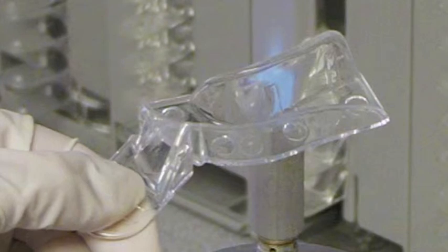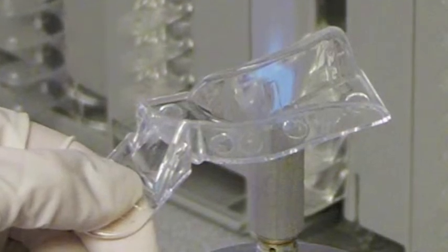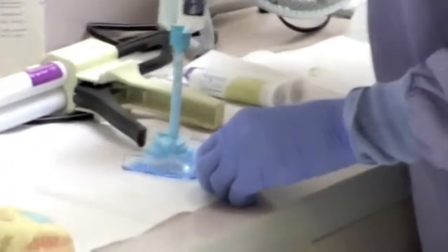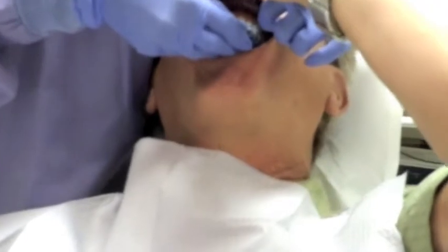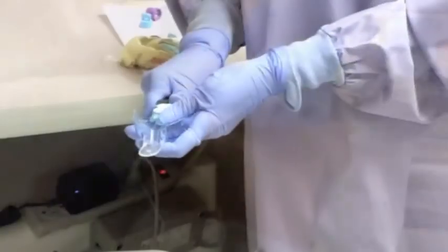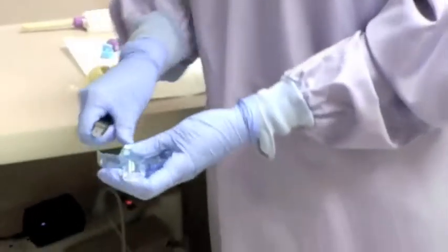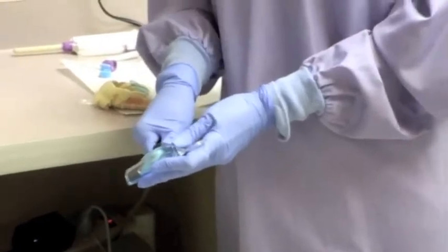Once we know we have uniform clearance around all the teeth, we need to establish a stop on the palate. Dr. Singh is shown here placing stiff bite into the palate area to establish the rest stop, so when the alginate is loaded into the tray and then seated in the mouth, the teeth don't hit the bottom of the tray. The palate material also guides the loaded tray into position. Once set, a minimum amount of the stop is carved away for the final impression material to accurately capture the anatomy of the palate in the impression.